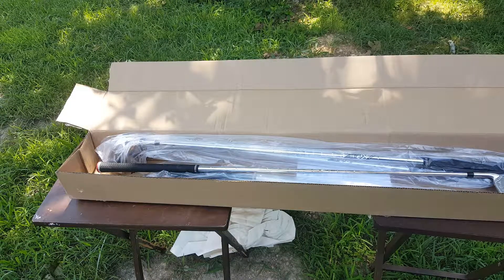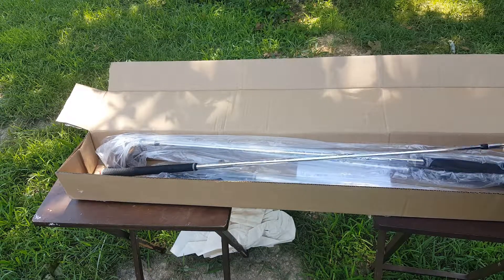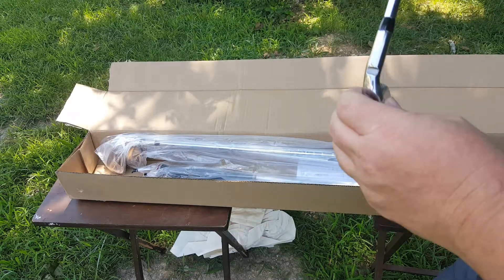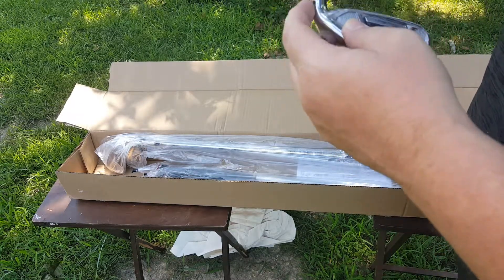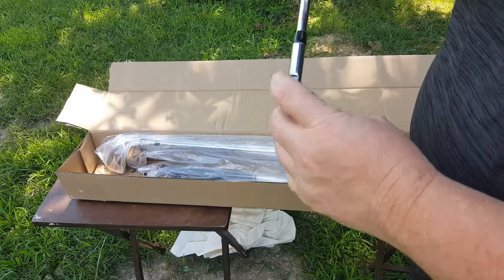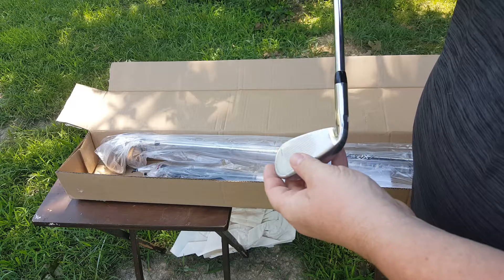I can't wait to get these clubs out on the course, it's going to be fun. They're aggressively lofted. One of the things I did note — they're kind of like Ping, you know, they've got a little bit here for loft and lie adjustment.